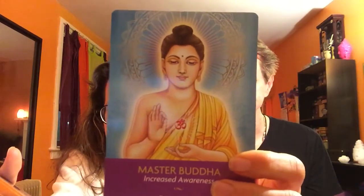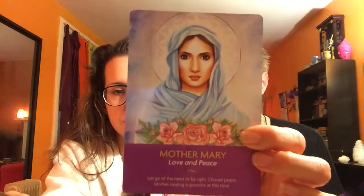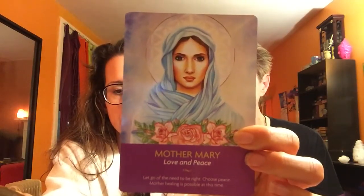I'm just getting all excited — Master Buddha! Oh, here's my favorite — Jesus! I just love Jesus, I love Jesus seriously. And these cards are just so amazing. Mercury — that's interesting. And oh, here's another — I thought I saw Merlin — yes, Merlin!